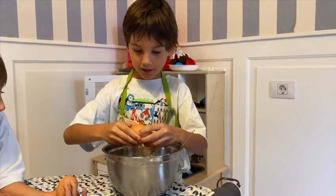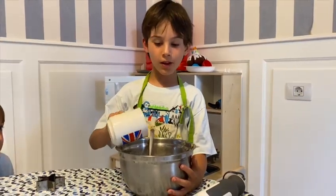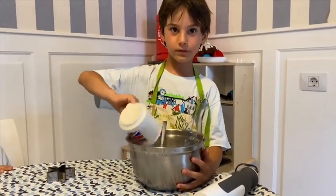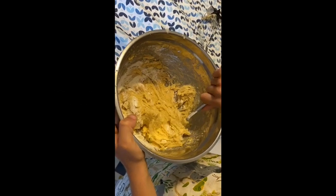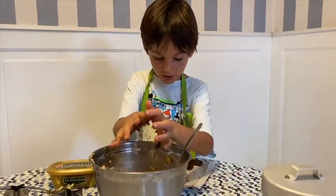Then we have to cut the egg. Then we have to put the flour in the bowl. Now we have to put the chocolate in the bowl.